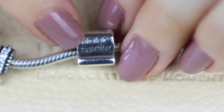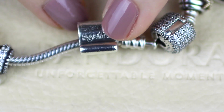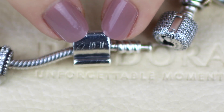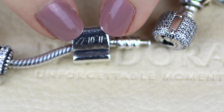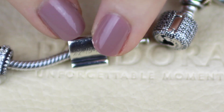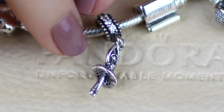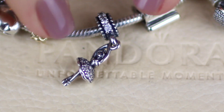This one is the forever together charm, now retired, which I'm very sad about. I bought it to represent our first wedding anniversary and got the date engraved on the back — the 22nd of October 2011. That represents our first wedding anniversary. My next charm is the little ballerina — it's called the ballerina hanging charm. It's not Tim-related but I do love dance, and you'll see a recurring theme with the dance charms.